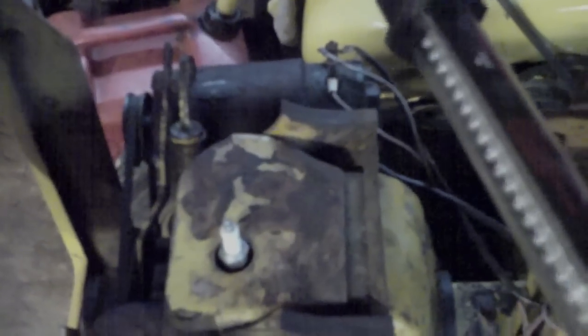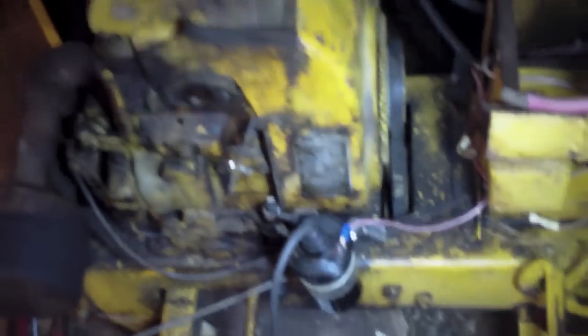Here's the Cub Cadet. Got our little Kohler motor here. I was working on it last night, getting all electrical. This is a new light I got for Christmas — it's an LED, 60 lights on it. We've just been getting it all ready to go. I'm doing some rewiring on it.